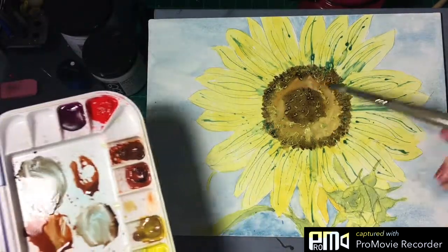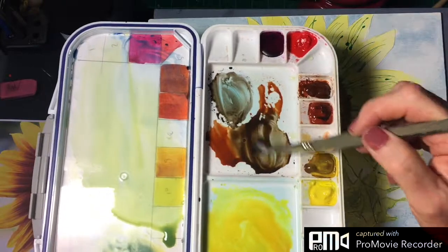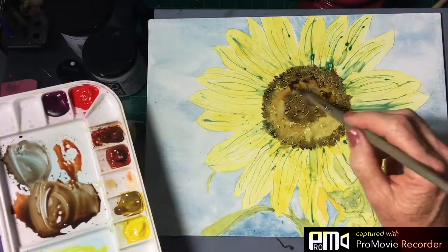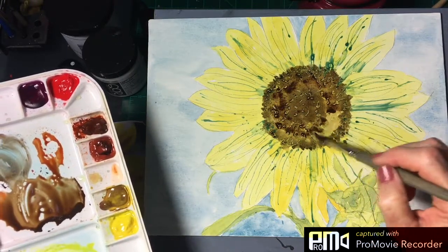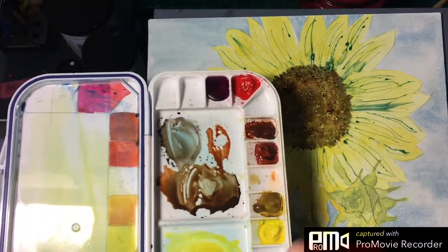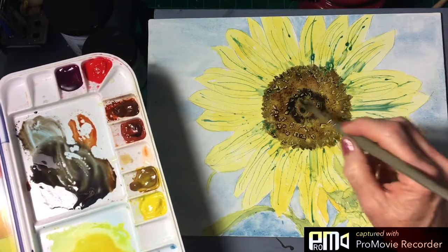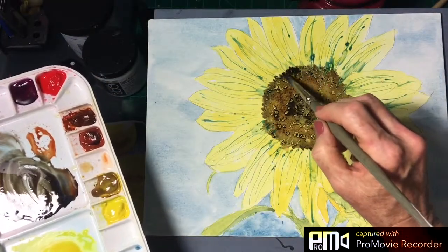We're going to go back into the center with our brown mixture — a little bit of Payne's Gray and burnt sienna — to get a warmer brown in the center and a cooler brown along the outside. I'm just dancing my brush around so it's not forming any hard edges. To make it darker, all you have to do is add a little more Payne's Gray. As long as this is wet, you can just keep playing in it. That's better because it's going to dry a better color. Let's go around that edge again.